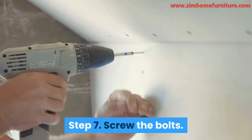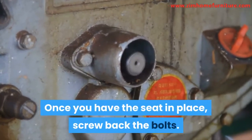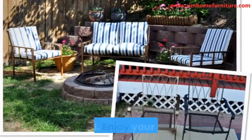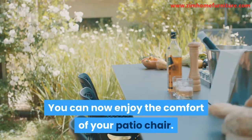Step 7: Screw the bolts. Once you have the seat in place, screw back the bolts. Step 8: Enjoy your chair. You can now enjoy the comfort of your patio chair.